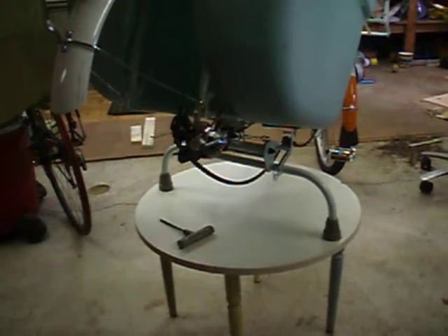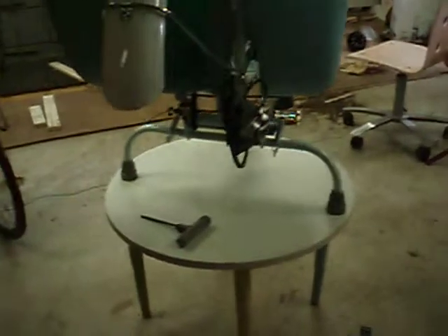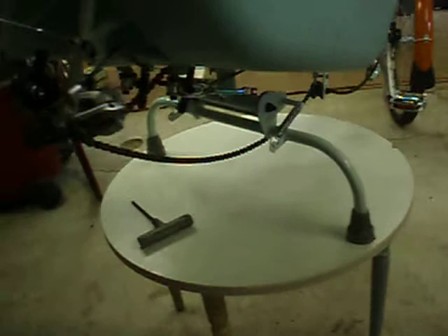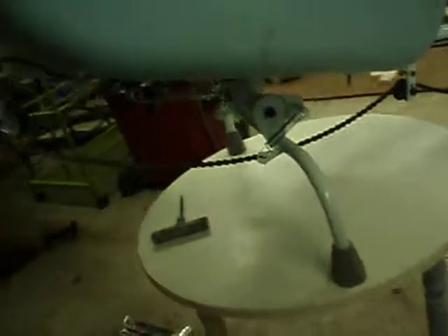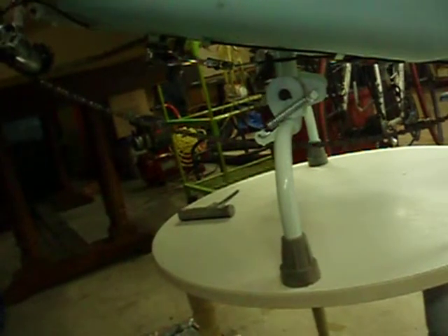We were riding our Madsen and we noticed that the center stand had moved off center. It's kind of difficult to tell right now, but if I come up on the side, the center stand is off center. I have the wheel off right now and I have it up on the table so we can get to it. You can see that the left side is up front of the back, the right side.